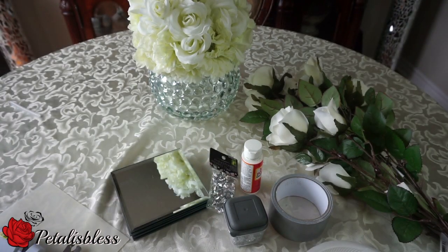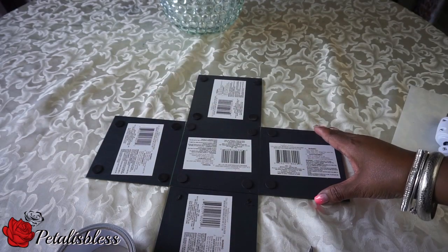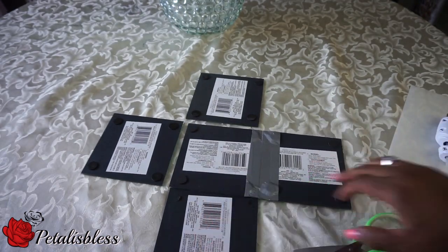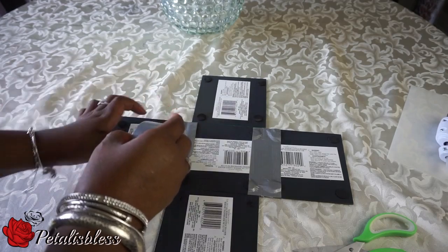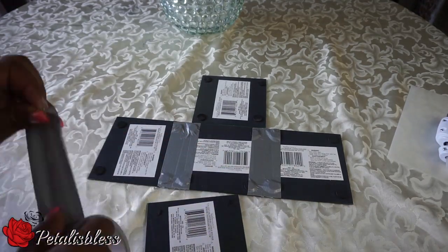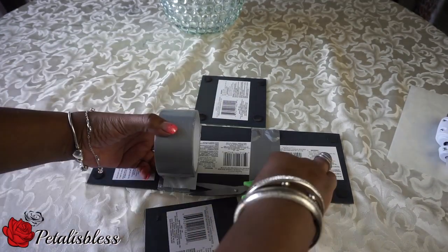We also have our cutting shears and our glue gun. Let's get started! We're going to line up our mirrors like a T, and then we're going to put some duct tape to the middle mirrors just for some extra support while we're putting our box together. Now we're just going to put two layers of duct tape.